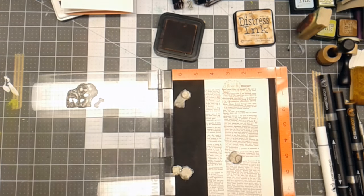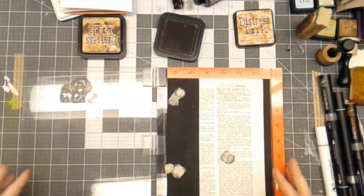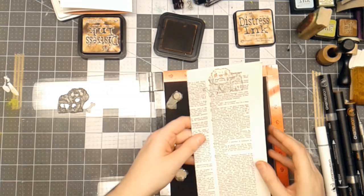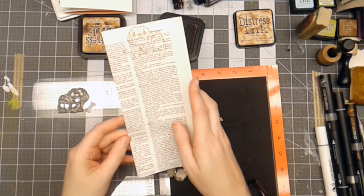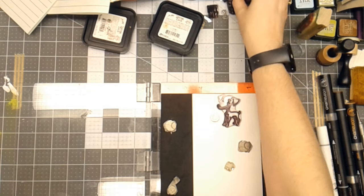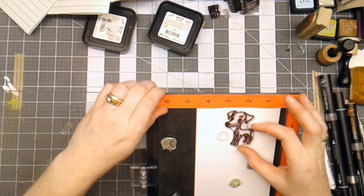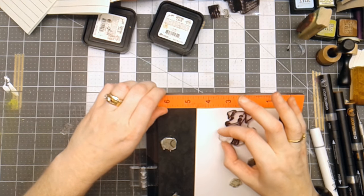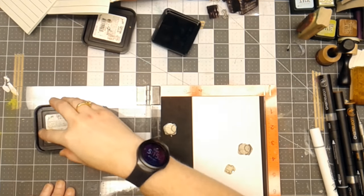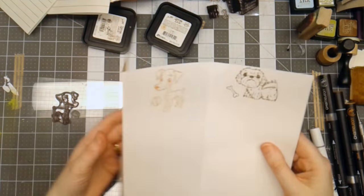That one's not as dark, so I'm going to try the walnut stain and see if that makes it better. Yeah, okay. Sometimes you have to adjust and use a different color if necessary. So I've swapped out the stamps — I've put the Min Pin on here, trying to make sure I've got him somewhat straight. I'm adding a little tennis ball beside him, and I think I'm going to use the same color as I used before. That way it's consistent throughout the journal.